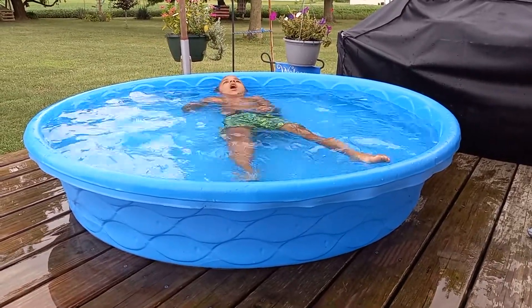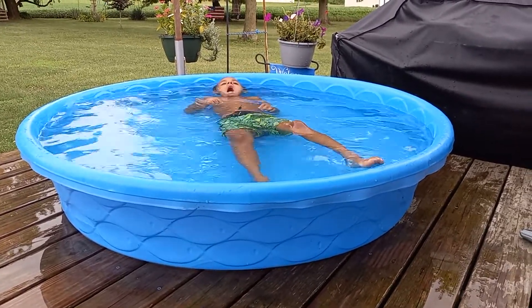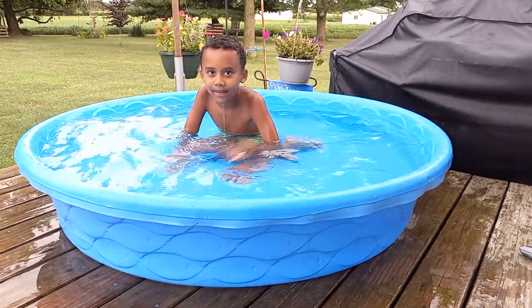Are you floating? I love it. Are you touching? Wow. Oh no, we don't want to do that.